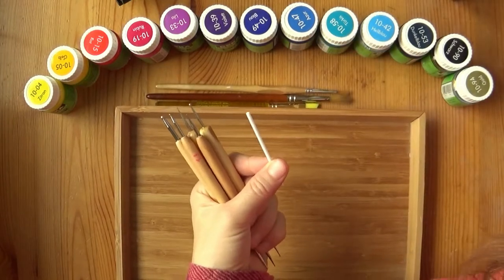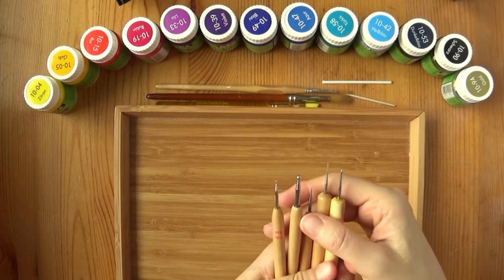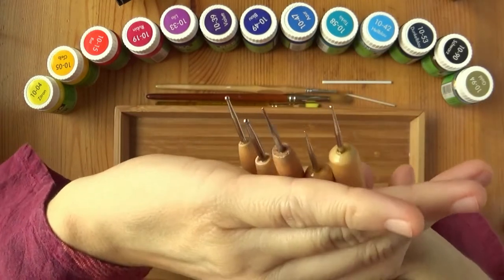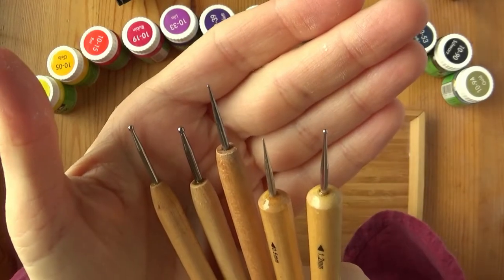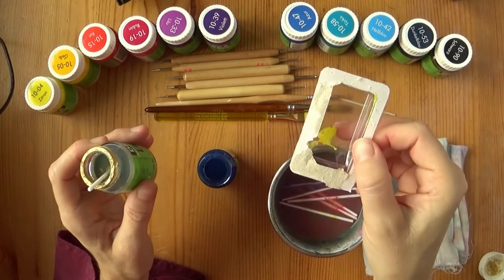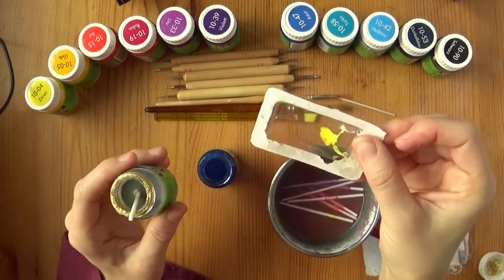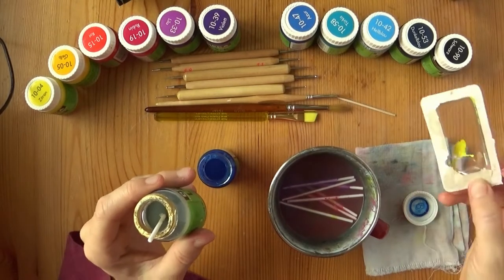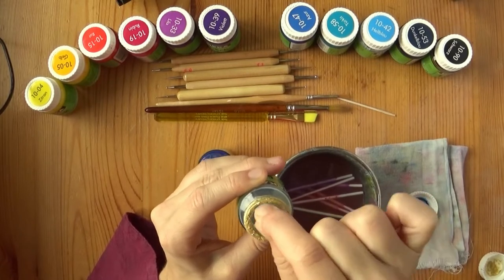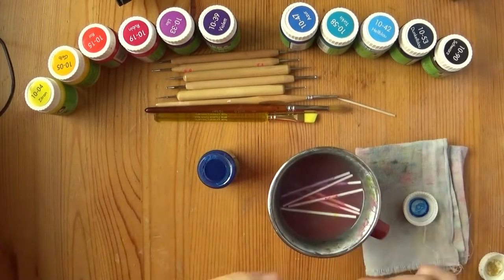Dotting tools are not strictly necessary — you can use a stick or a toothpick and that works as well. But if you have them at home, try them out. They come in different sizes so you can choose how big you want your dots to be when painting a mandala. Another nice thing to have is a small recycled plastic tray — mine is from a light switch, but you could use a yogurt cup lid or anything that would otherwise go in the trash — just to mix paint on and throw away, so you don't have to wash palettes or send acrylics down the drain.